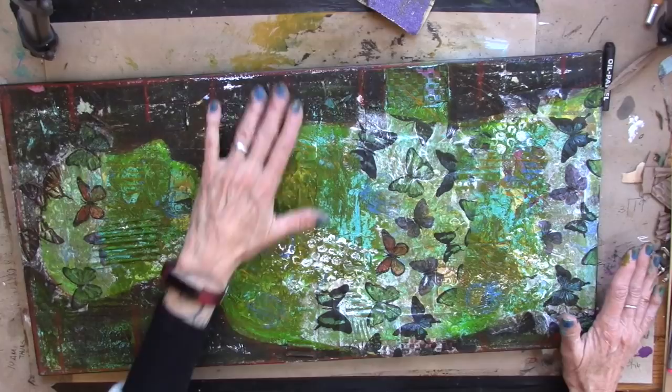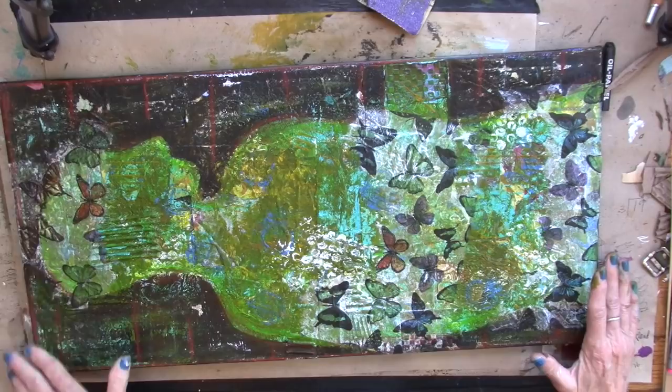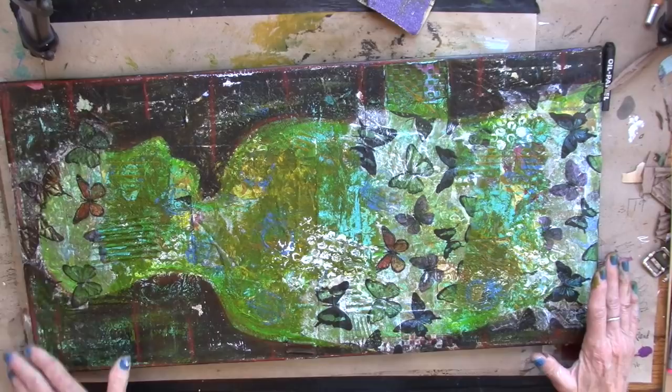I just really had fun finishing this piece — adding more and adding more and adding more. So it's never done until it's done. Alright, your turn. Go create. Go play. Go have fun.